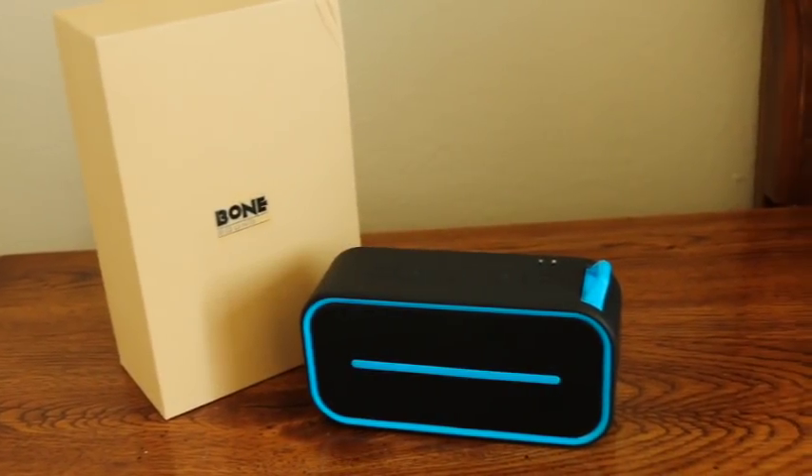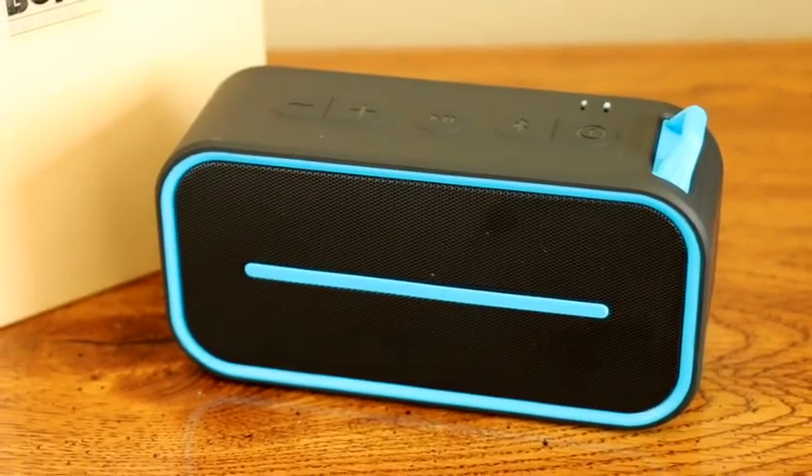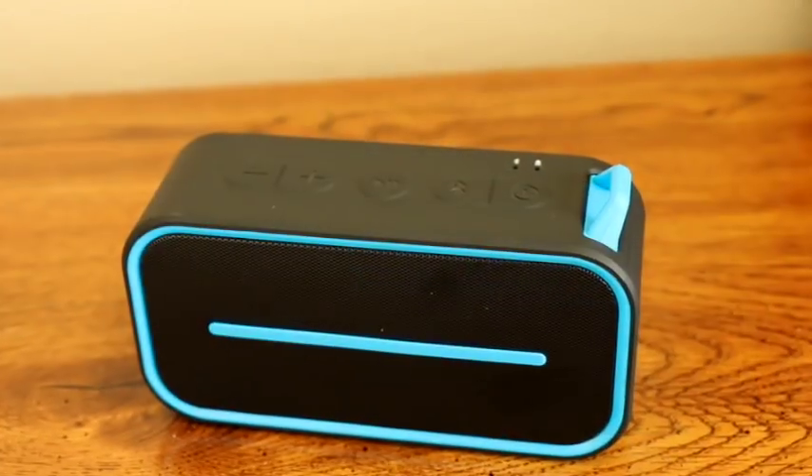This ultra portable wireless Bluetooth speaker by Bonesound is perfect for use with your tablet, smartphone, Amazon Alexa, and more.